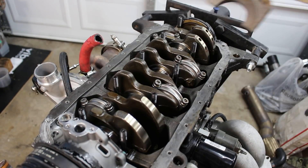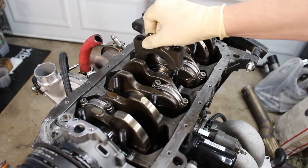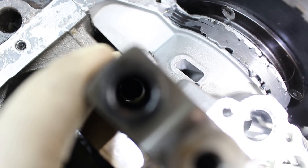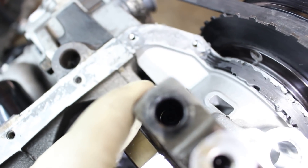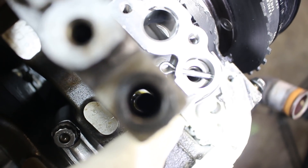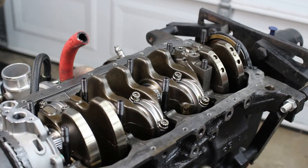Now let's jump into the disassembly. The first thing I needed to do was flip the engine back over to remove the cylinder head, so I put a main cap back in place to make sure the crankshaft was secured. That's when I realized the ARP studs actually bent as a result of the cap breaking — see how this stud is lined up with this hole, but on the other side it's way off center. I wasn't planning on reusing these anyways, but it's interesting. Later in the video I'll investigate just how bent these studs are.